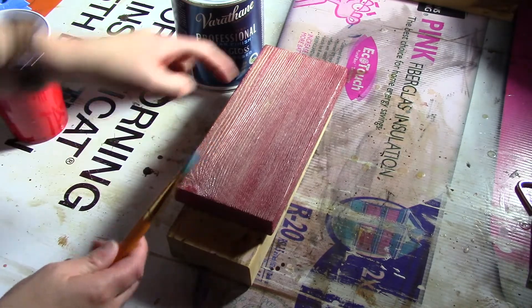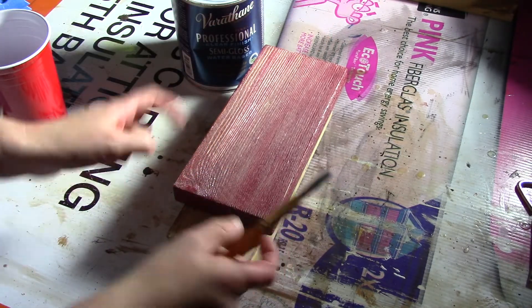We're adding the clear coat. I have already added clear coat to the ends and the sides, and now I'm ready to do the top.